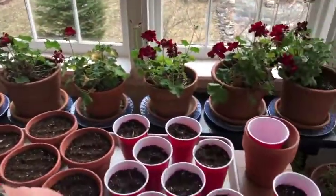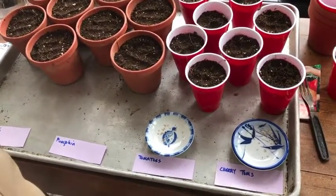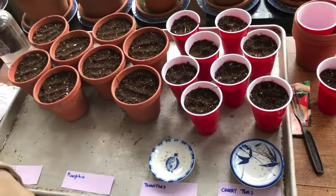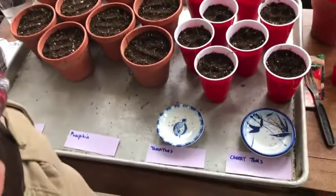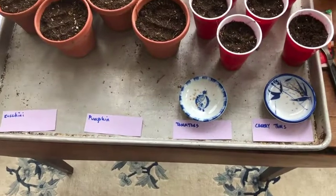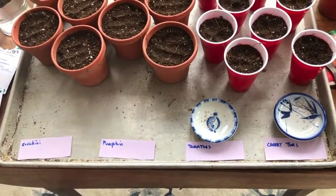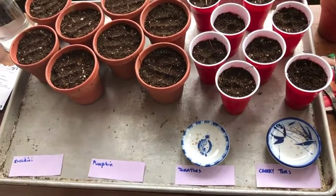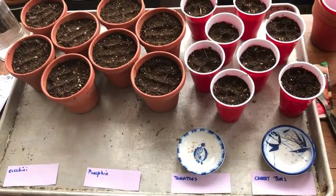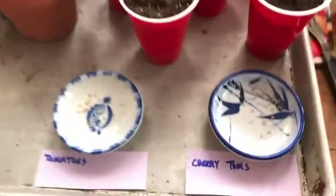We reuse a lot of containers that we buy seedlings in — reduce, reuse, recycle. So we've got four different kinds of seeds that we're going to plant today. There are certain things like root vegetables that we would not bother to plant in pots, and also beans because they grow so fast you wouldn't want to have to transplant them.